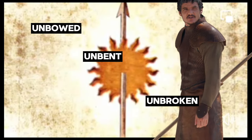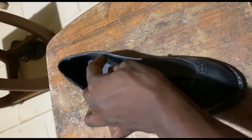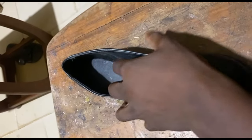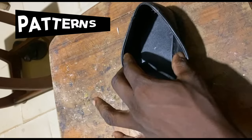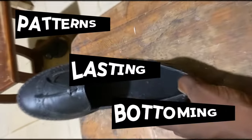Unfortunately, the bowing of your top line is not the problem itself — it is a symptom of a much more fundamental problem, or a conglomeration of many problems. It is the symptom of a problem that can result from the patterns, can result from your lasting, and can also result from your bottoming. So let's explain.